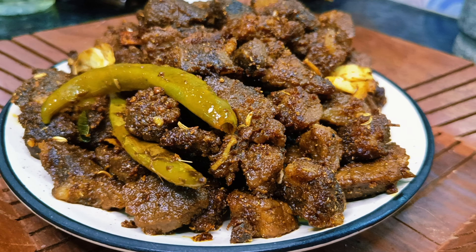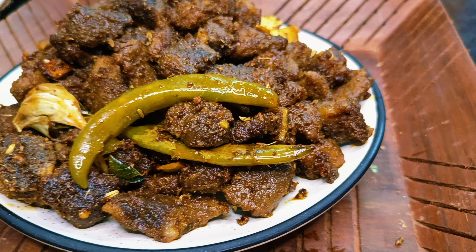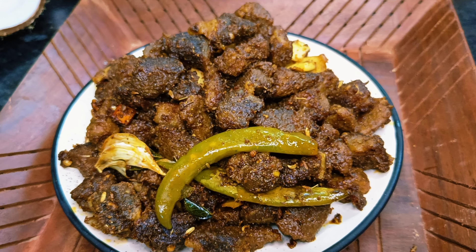Hello guys, welcome back to my new video. Today is a beef fry recipe. I am going to get a bit of bacon.